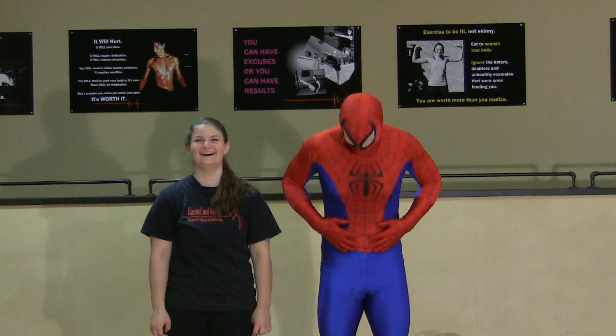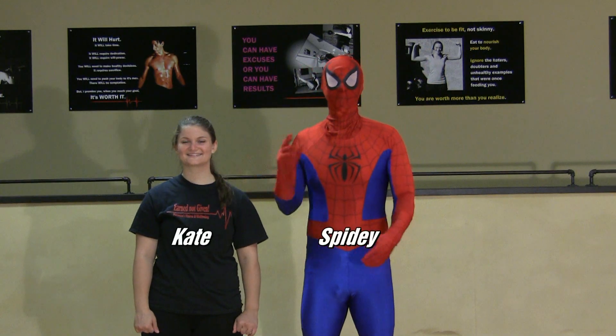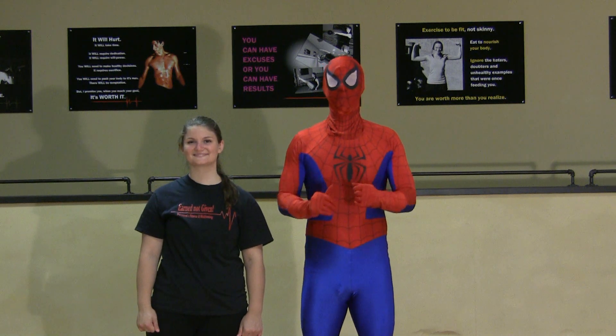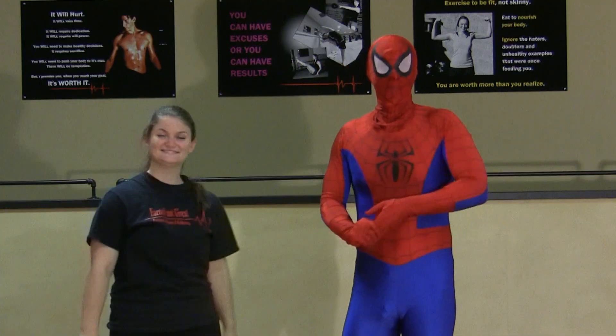Hi everybody! Hi everyone! Spider-Man and his good friend Kate here again today to bring you another episode of Self-Defense for Kids. How are you feeling? It's good to have you here. Thank you as always for coming in.